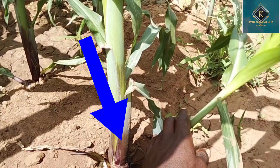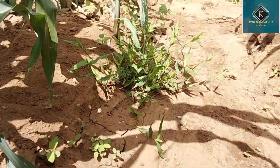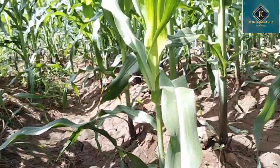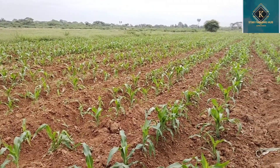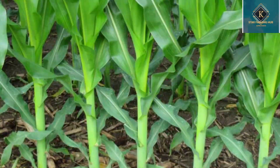Then you'll have to wait for three to four more weeks to apply CAN fertilizer. The main purpose of applying CAN fertilizer is to widen your fruits, to make sure you harvest huge maize — that's the main purpose of CAN fertilizer. It also maintains chlorophyll, that green color, and boosts the crop.